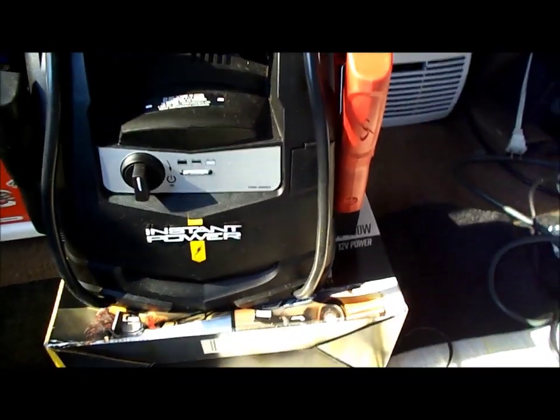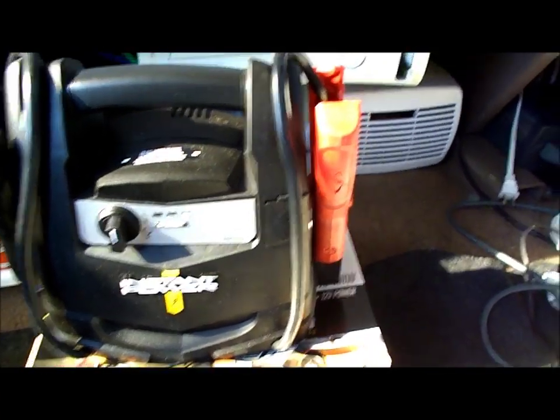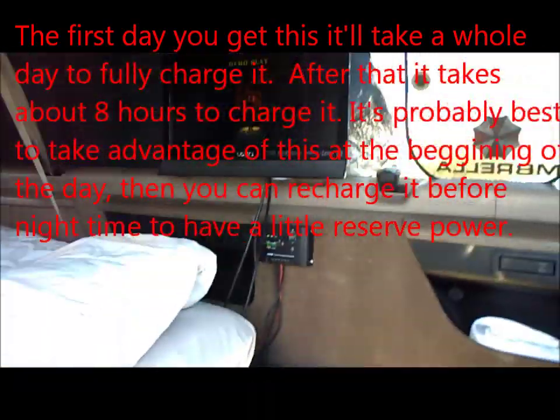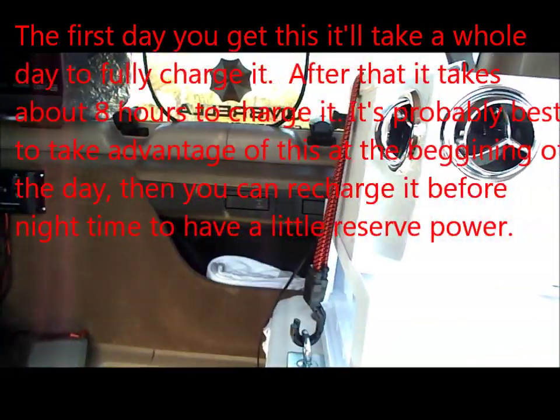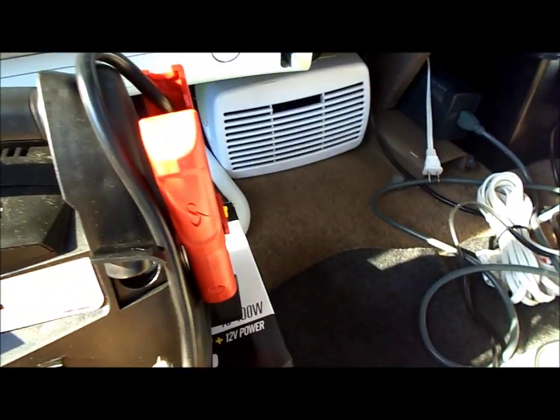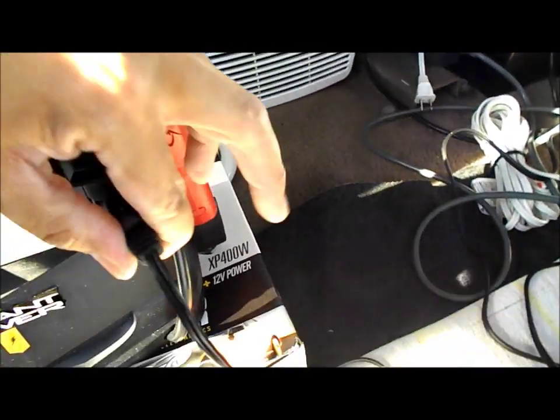So the idea is to unplug the AC from the inverter. The XP400 is fully charged — picked it up a couple days ago, and the indicator light is green. I'm going to see how long this can run my AC, because I can play video games, run my AC, and keep my power reserve nice and high without tapping into the solar and battery reserve.